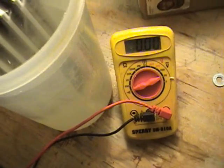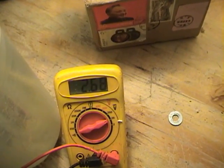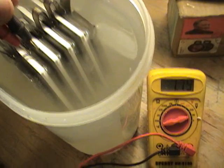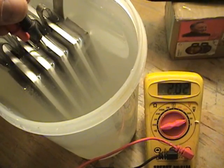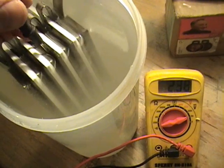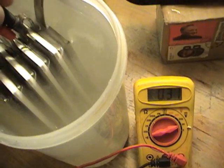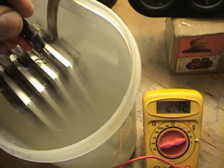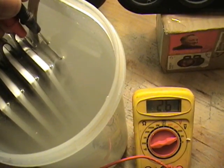On the first pair I'm getting 2.68 volts. On the second pair, 2.42. Third pair, 2.41. Next pair, 2.46. The last pair, 2.61.